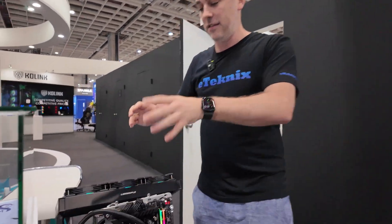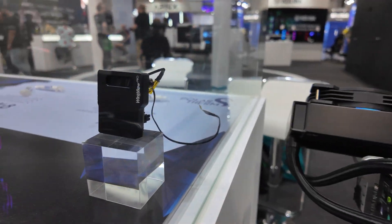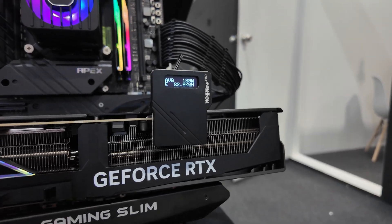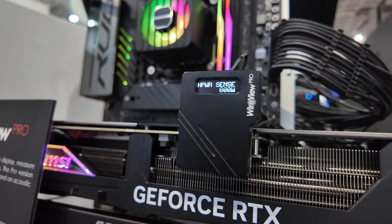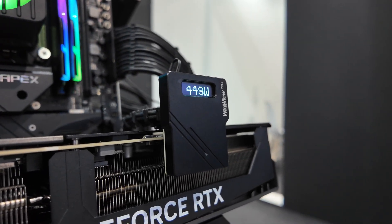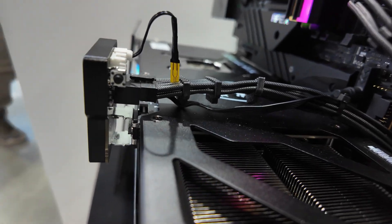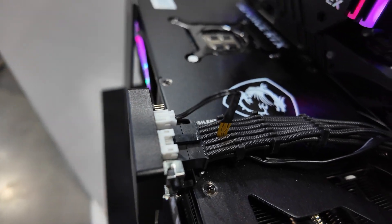Now this is the star of the show — the WireView Pro. This is an improvement over the existing product. They have a system here showcasing what it does. We all know there were problems with the 12VHPWR connector when it came out from Nvidia — cables melting, largely because people weren't fully inserting the cable. Some brands like MSI colored the end of the connector so you can see it's fully inserted, but not everyone buys MSI. So how do you know your cable is fully inserted and won't short or overheat? That's where the WireView Pro comes in.